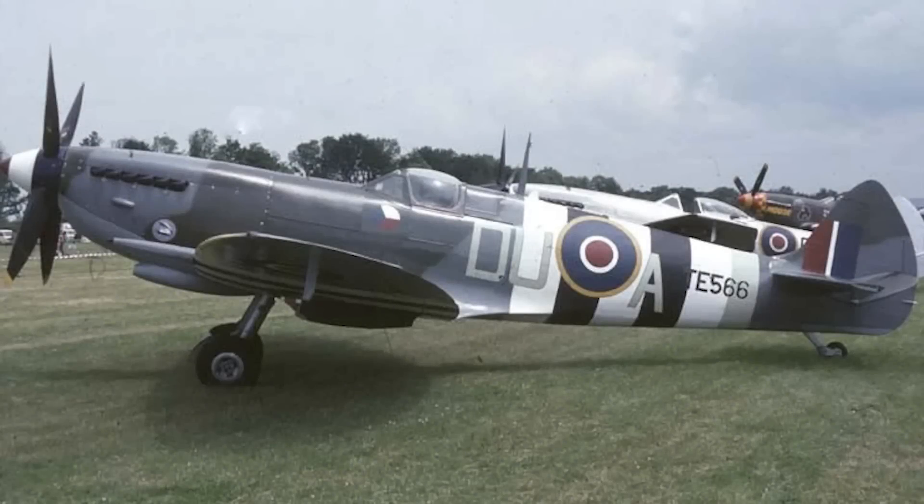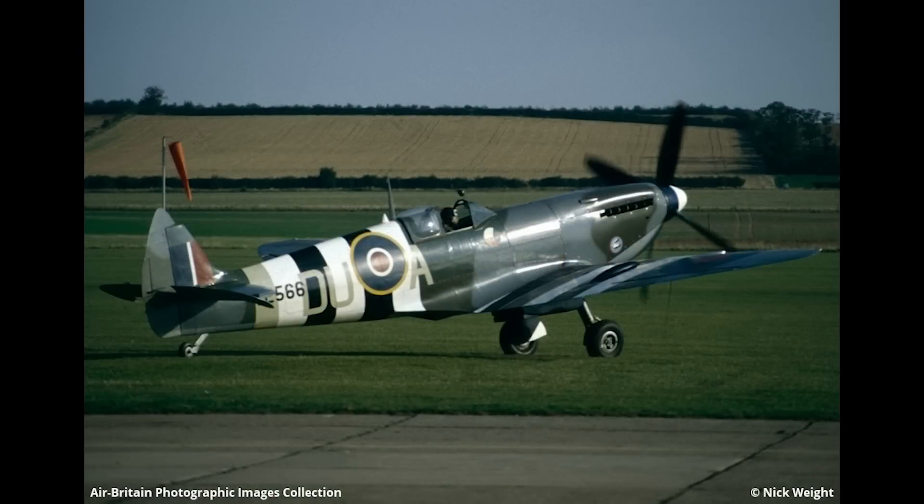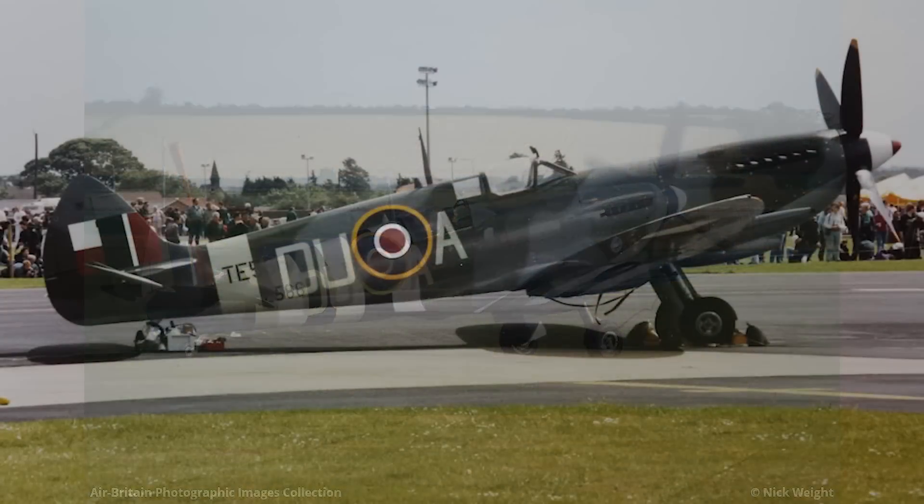Today on Flywire, we're going to talk about a Spitfire Mark 9 that was built right at the end of the war that Colin's restoring. It's a Tango Echo 566, and it's got a really interesting story. We're actually going to do a series of videos about the restoration of this airplane to flying shape.